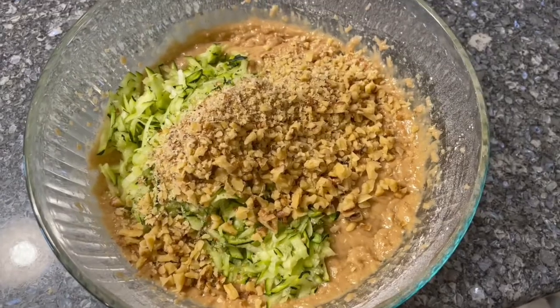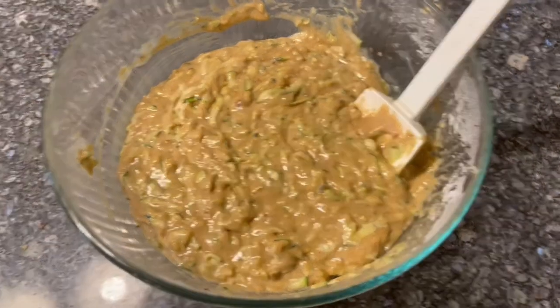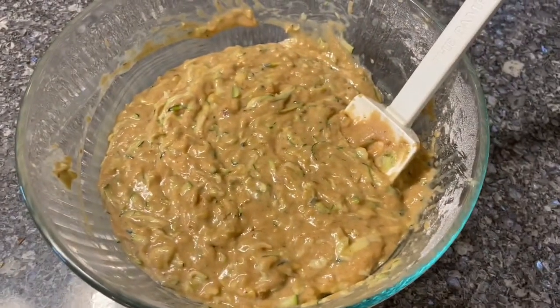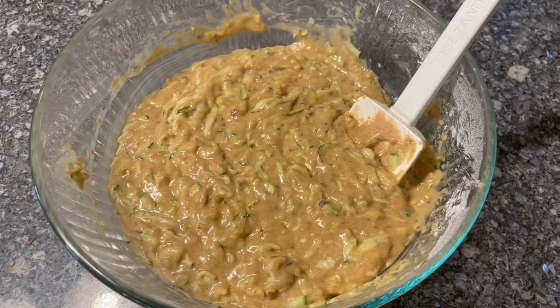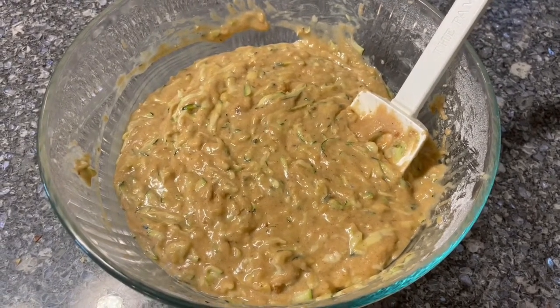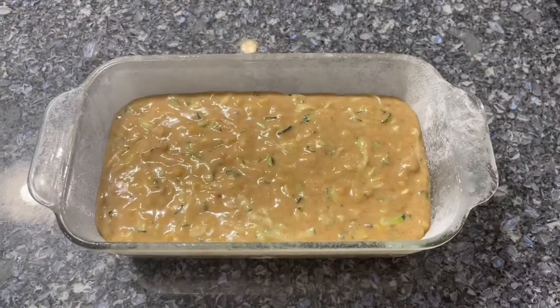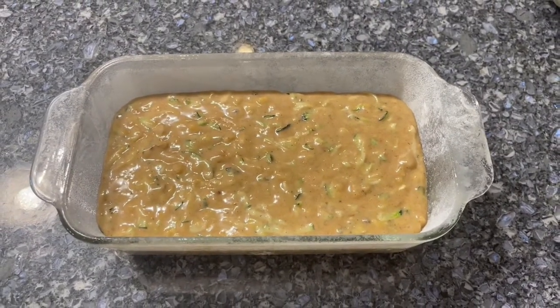Now we'll stir it with a spatula. We have it all stirred up. Now we're going to put it into our pre-prepared pan. The oven's set at 325 and we'll cook 40 to 60 minutes depending on your oven. So now it's ready to go.